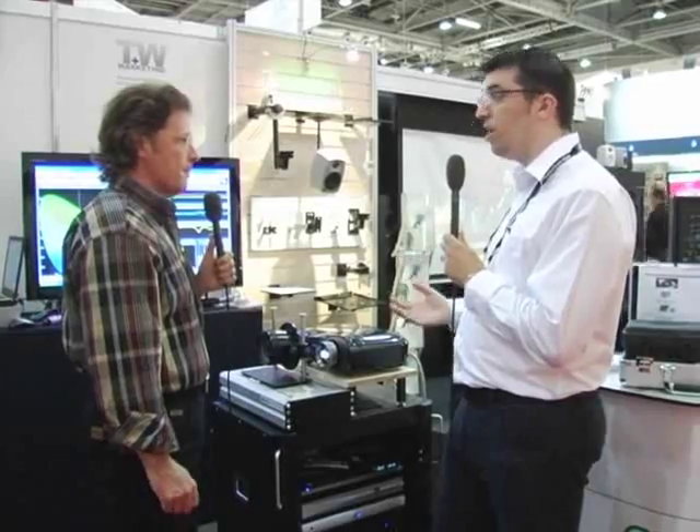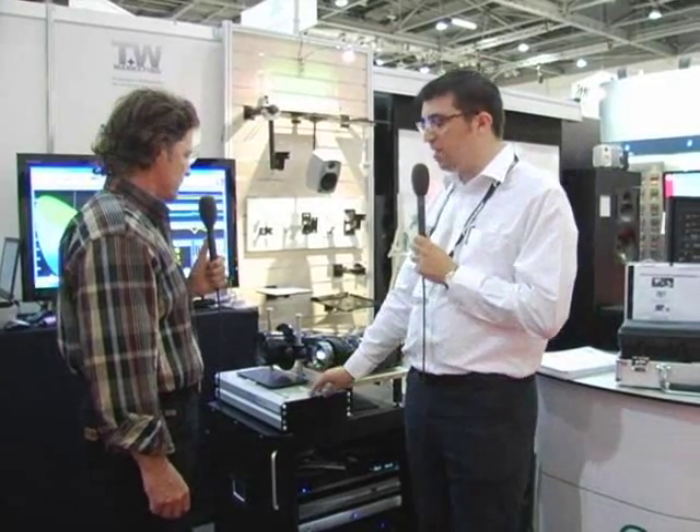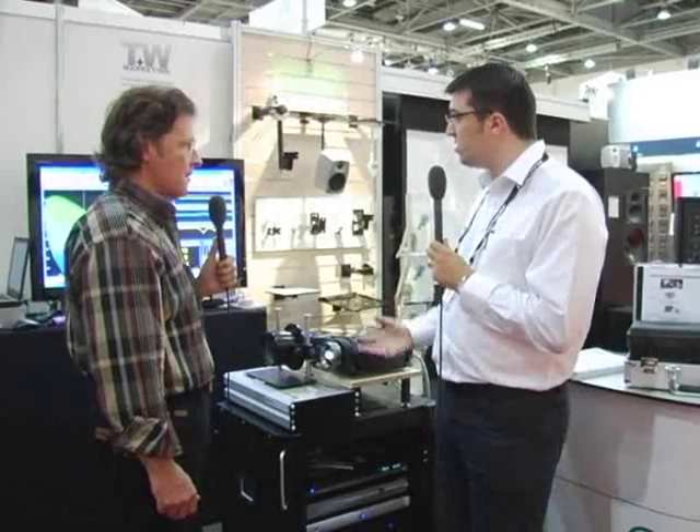And this is now in the market and available for readers and viewers if they want to go buy one? Yes, this is available to buy from TW Marketing for distribution. Your readers will be able to get it from our high-quality distribution partners. This unit — the lens with the motorized sled — is €6,500. The processor is €12,000, so it's €18,000 in total.